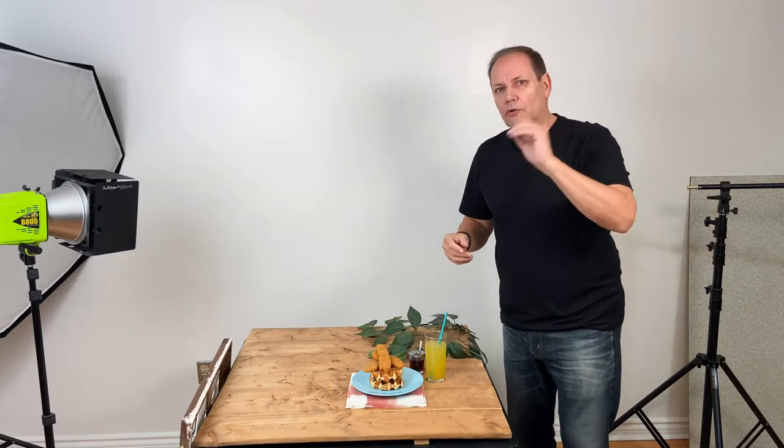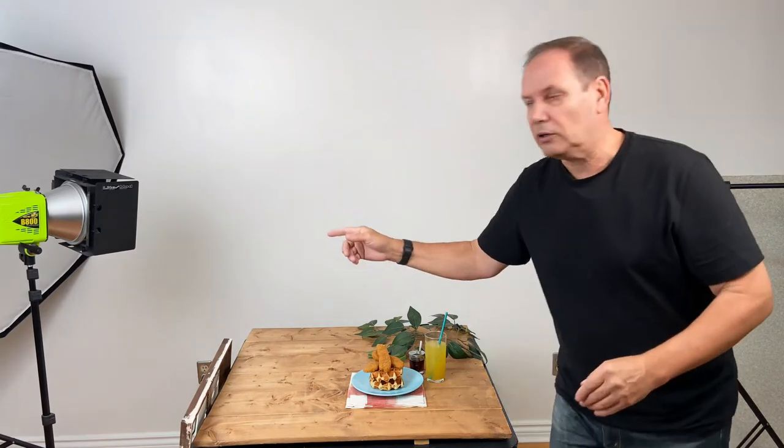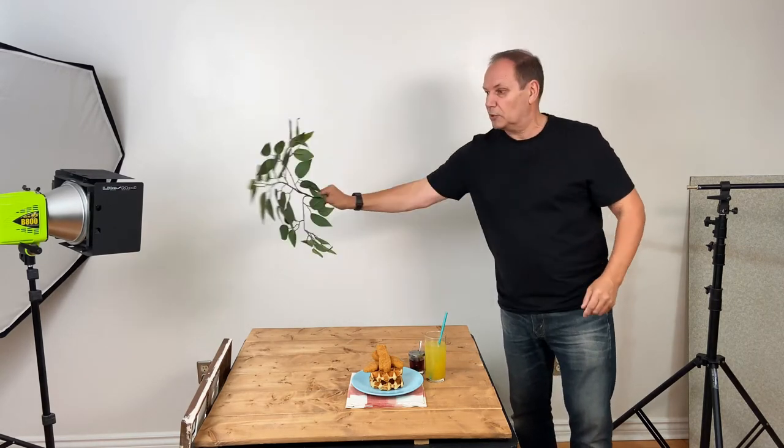Gobos — what are they, why do we need them, how do we use them? First off, gobo means go-between object, so it's something that's placed between your light source and the subject, and it blocks or modifies the light coming from your light source. As you can see, I have barn doors here — those barn doors block light, which is a gobo. Or it could be something like this fake tree branch placed between the light and your subject.